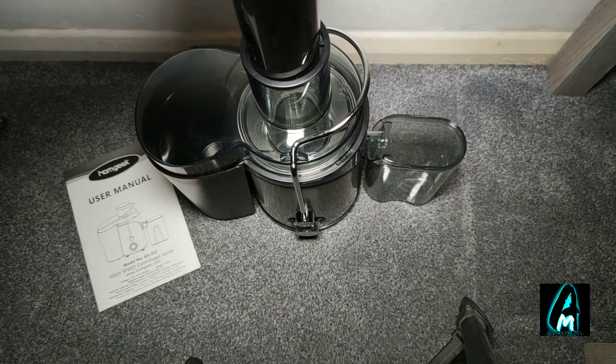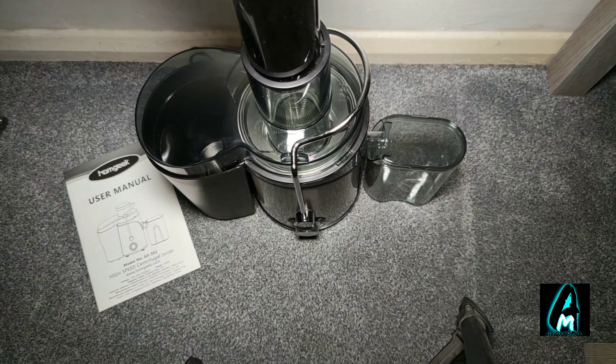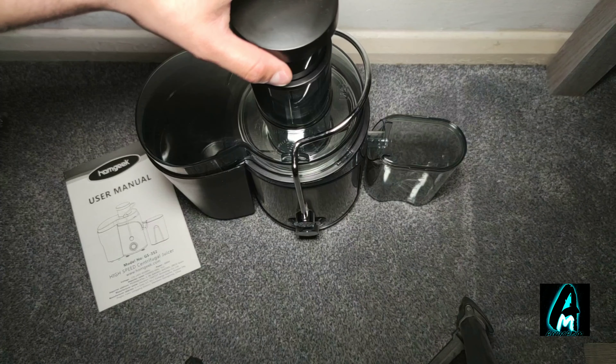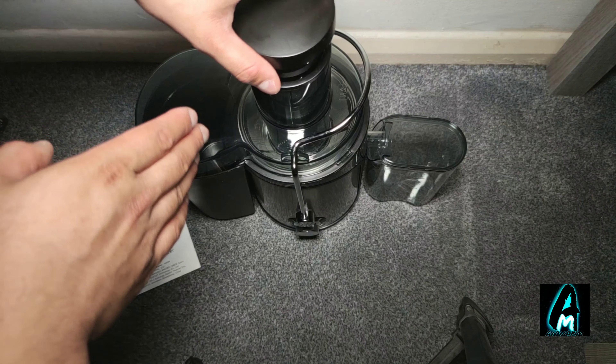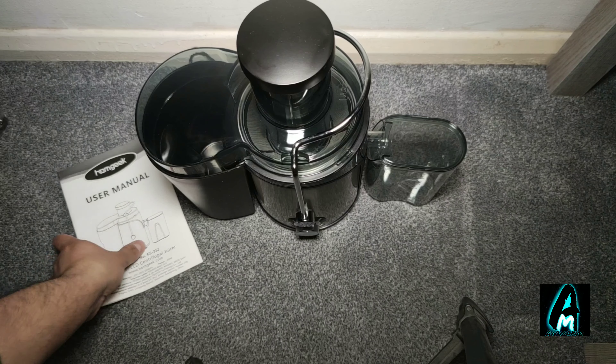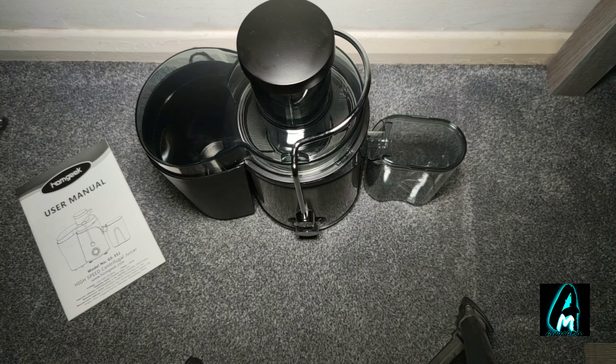All you have to do is place this on top, and because it won't just crush on its own, sometimes you might need to push this down a bit while it's crushing. It also comes with a user manual.